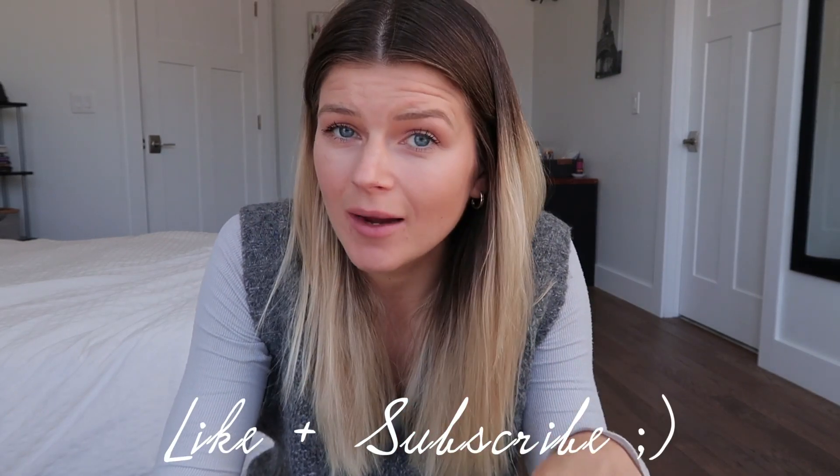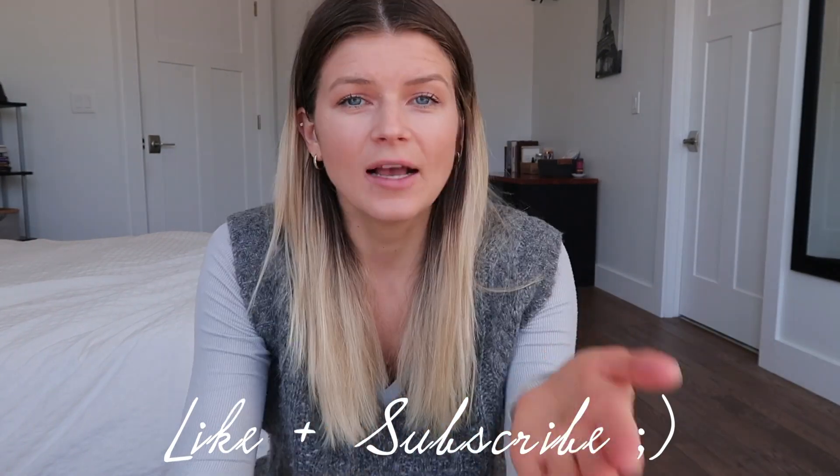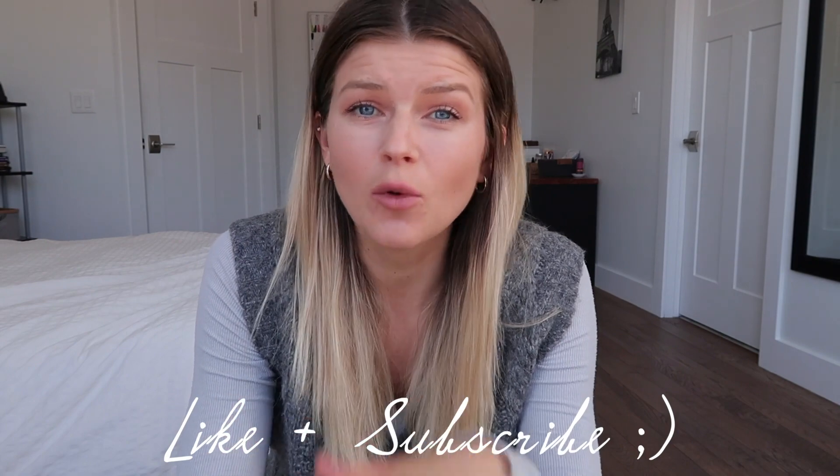If you guys have ever tried making a cappuccino at home, let me know in the comments — how did it work out? Was it a success or a complete fail? If this video was helpful for you, please give it a like. If you haven't subscribed, why are you not subscribed? Please subscribe. Thank you for being here. As you saw, I do read my comments, so I would love to hear from you guys — any requests, recommendations, or questions. I will get back to you in the next coming videos, so comment down below.